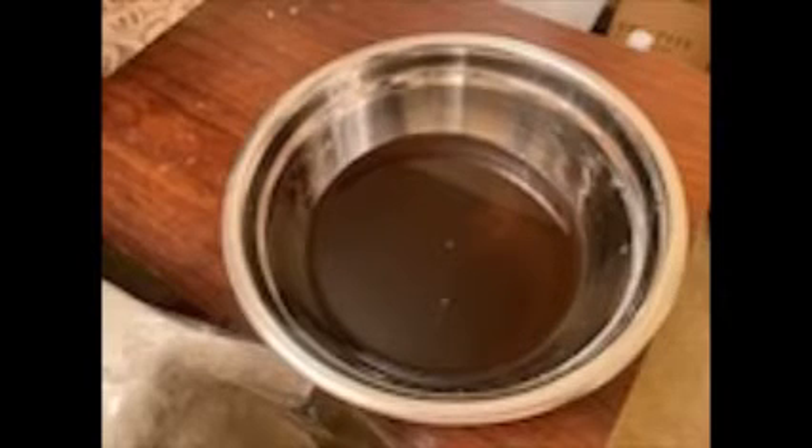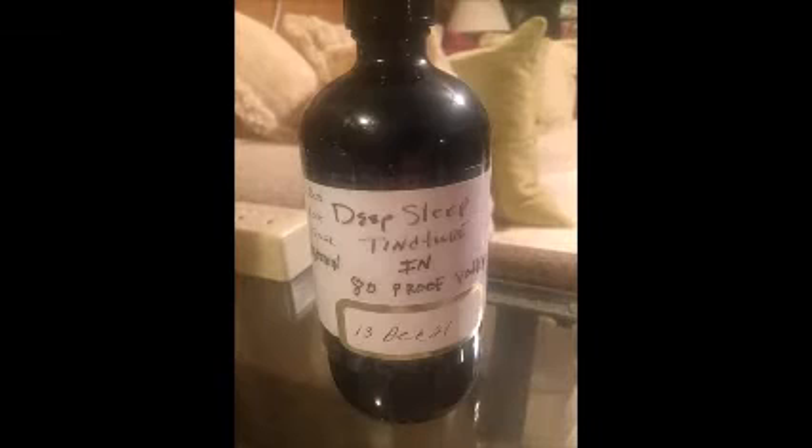This is what it looks like when it is finished. After it got finished, we went ahead and bottled it up for storage. Here it is — my deep sleep tincture.